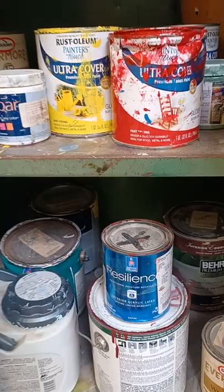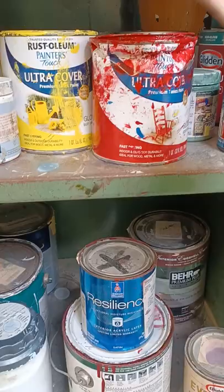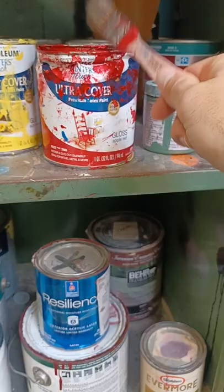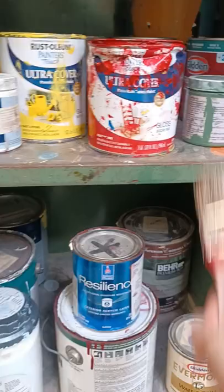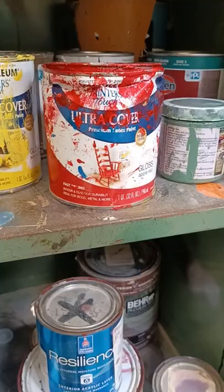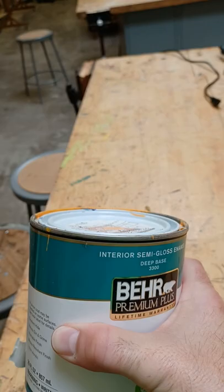Some of these cans have been hit way too hard with the mallet when students try to close them, which has crushed the can. There is no reason at all to ever hit a paint or stain can so hard that you're smashing it. I've been painting and staining for 25 years and have never once dented a can. This damages the seal, causes the paint to dry out and get wasted, and costs money. A can that isn't dented will seal properly and the paint will last a long time.